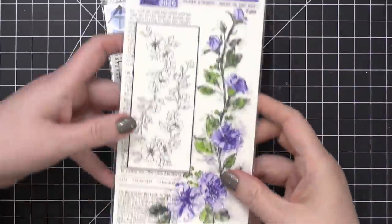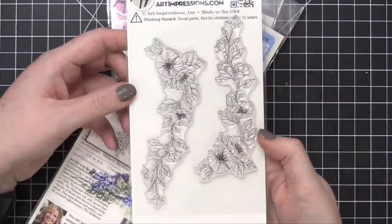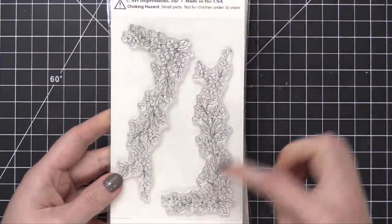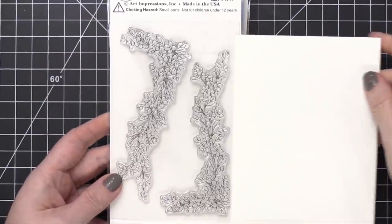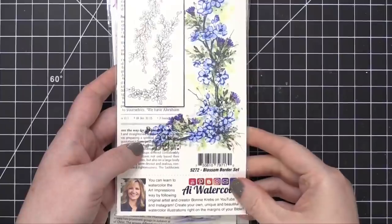Next, we have another border set, which is the Poppy Border Set. So pretty. It's kind of that same size. We also have a Blossom Border Set. It's about the same size — about the size of an A2 card, the length of an A2 card. That is the Blossom Border Set.